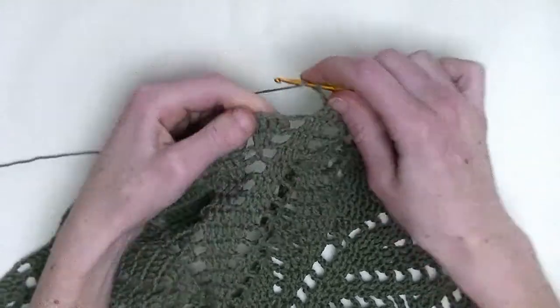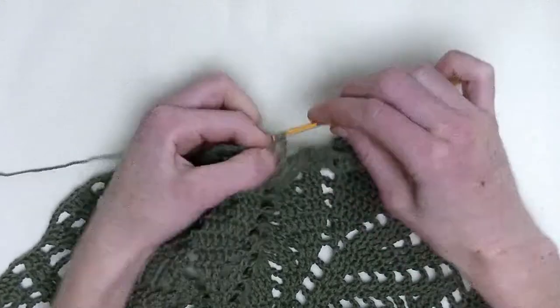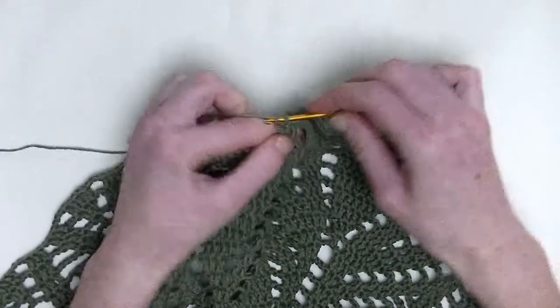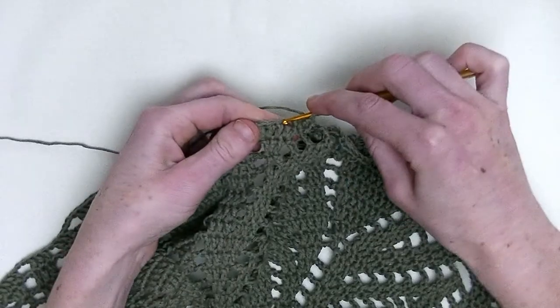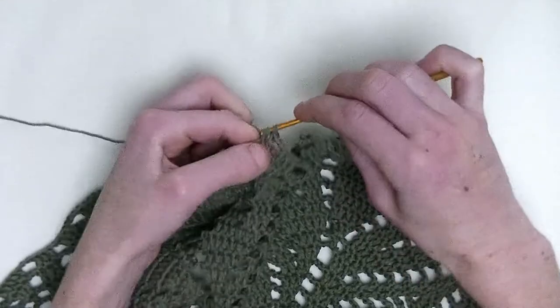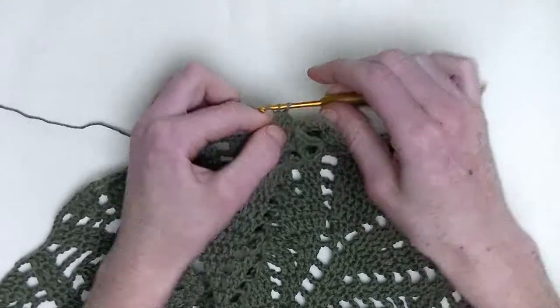Chain three. In the first stitch, you make two double crochet — so it's number one and number two. In the following stitch, one double crochet. Chain up two, skip one stitch. In the next stitch, you make one double crochet. And in the following stitch, two double crochets — so it's number one and number two.